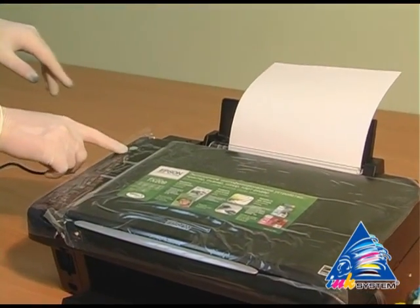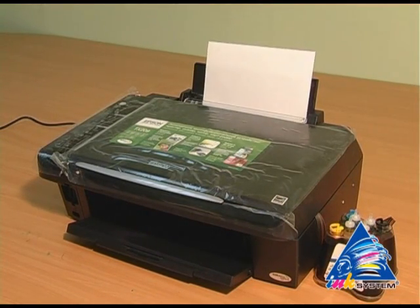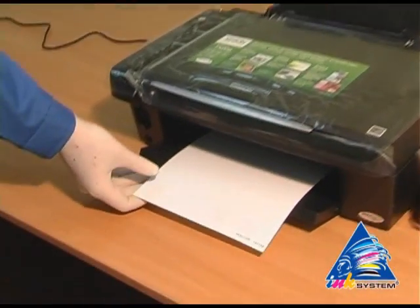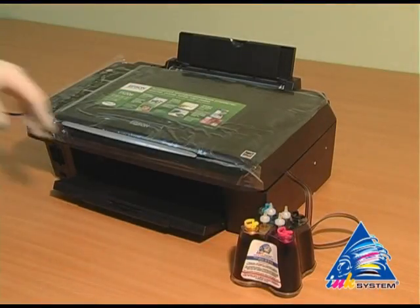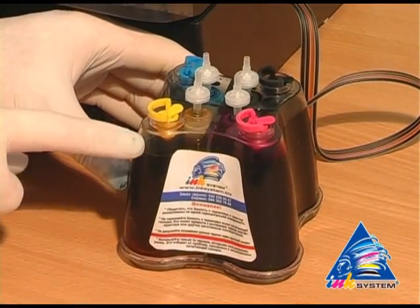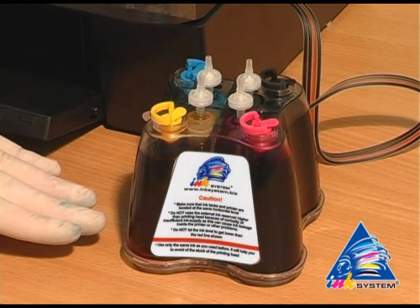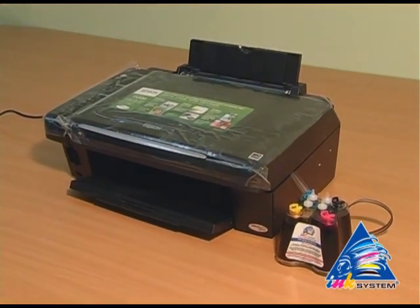Make this now test. On each CIS there is a sticker where you can read the main rules of CIS usage. Do not let the ink level get down below the red line. The continuous ink supply system should be on the same level as the printer — not lower or higher.